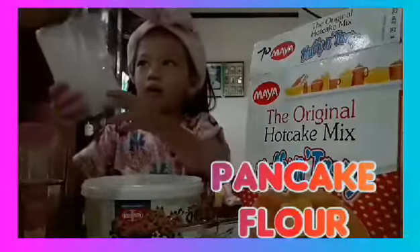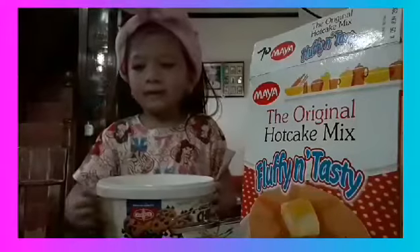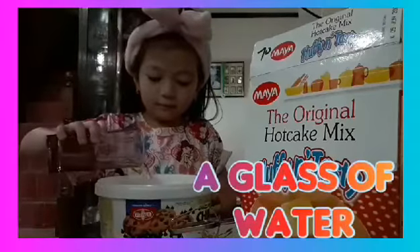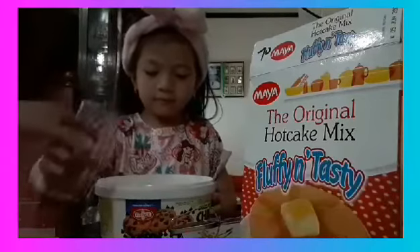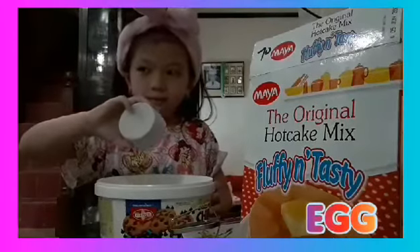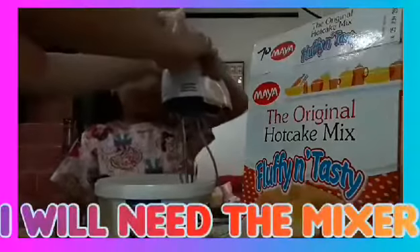First, I will need a pancake flour. And then, I will need some water. And then, some eggs. And then, I will need a mix.